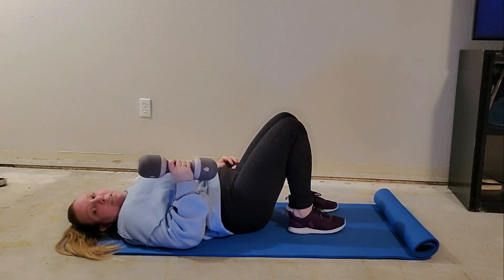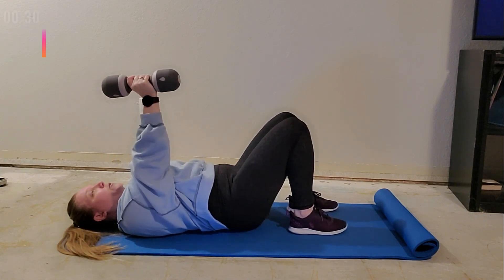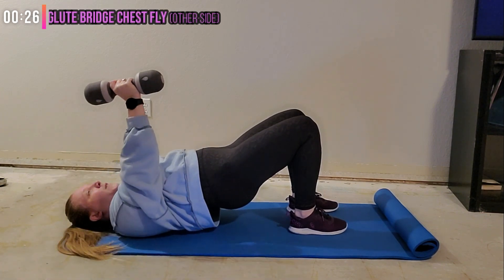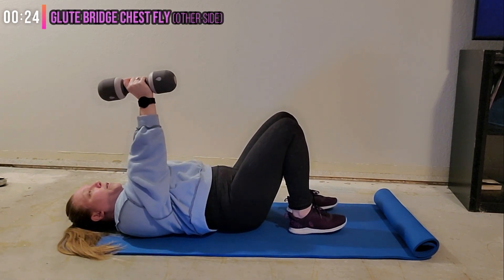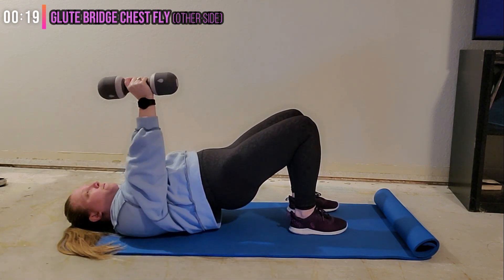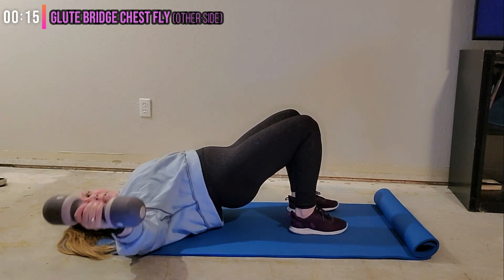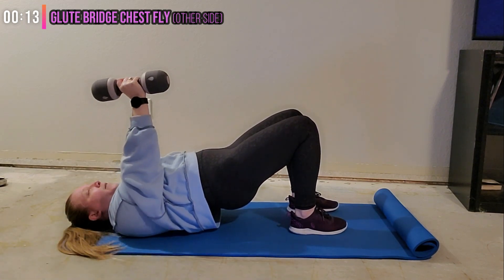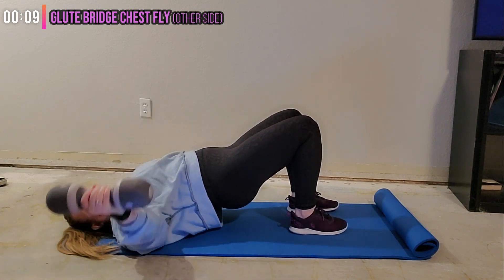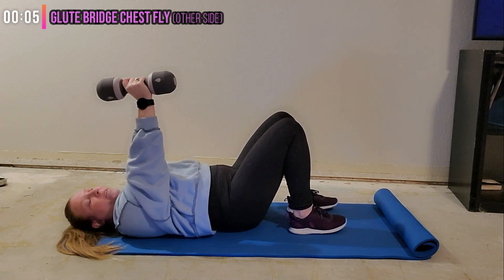Drawing that navel into the spine, weight right over the shoulder. Ready, let's go — other side. Stabilize through the core. Squeeze those glutes, squeeze those abdominals. About halfway. Awesome job, five seconds.